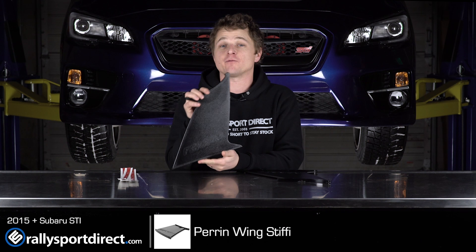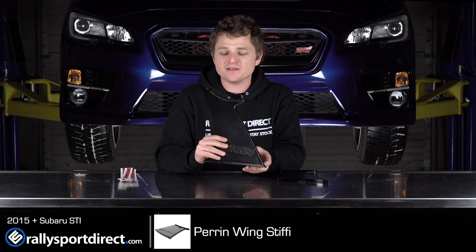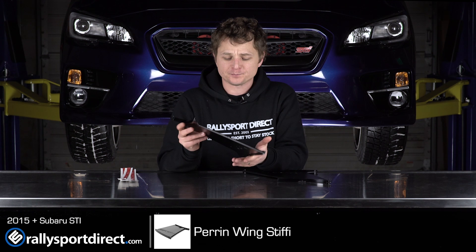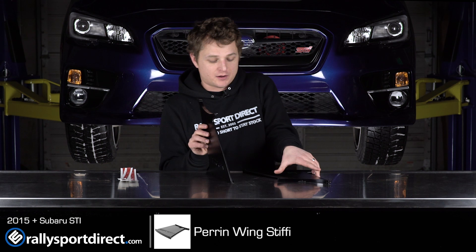Hey guys, Rick with Rally Sport Direct here. In front of me I have the new Perrin Wing Stiffy, specific for the 2015-2016 STI. Behind me I've got our 2015 STI — we're gonna be installing these today because this car has the factory wings still on it. I'm really excited to see first of all how these fit, how they look, and a lot of people ask what is the point of these other than aesthetics.